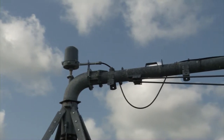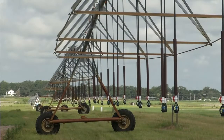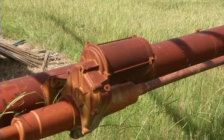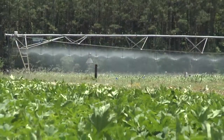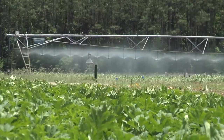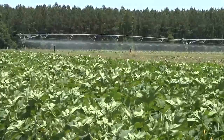From there, the water is distributed to the sprinklers by the pipeline, which is supported by a series of triangular supports with wheels powered by high-voltage electric motors. Center pivot irrigation systems are often used in medium- to large-scale farming operations throughout the United States for a wide variety of crops.